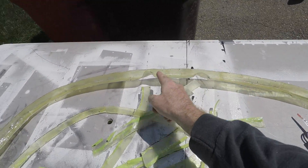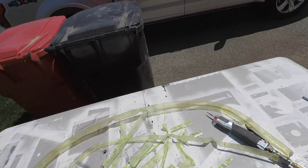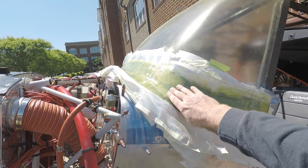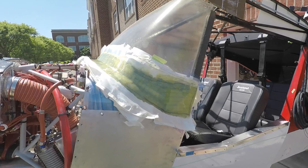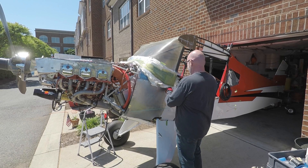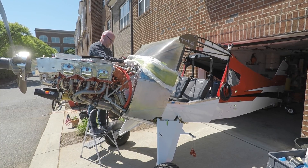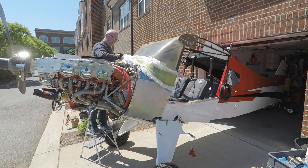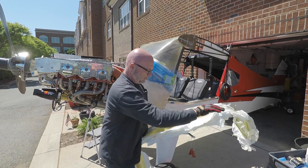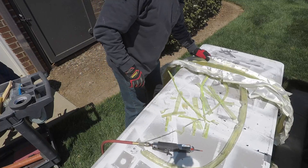Here we have that piece all trimmed up. I'll probably cut it into three sections so it installs a little easier. This will all get sanded down and smoothed out, then I'll apply the carbon fiber strips. In the meantime, I've gone ahead and cast the fiberglass for the fairing — there are five plies on there — and we're going to start pulling that off and trimming.